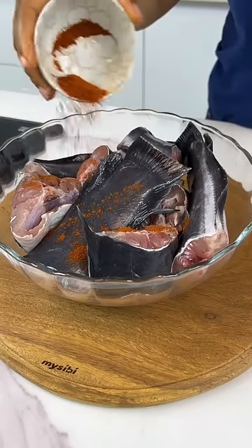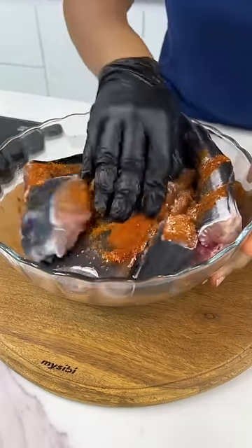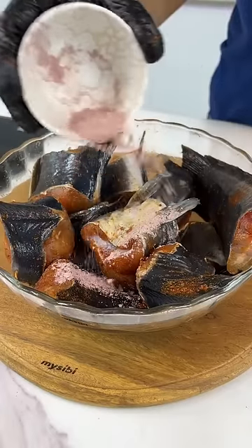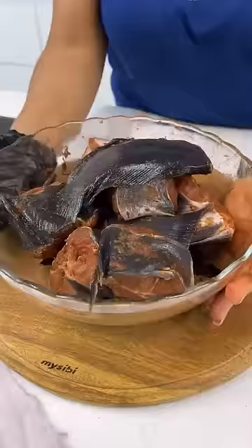You're going to start by cleaning your fish and seasoning it. I used some smoked paprika to infuse smoky flavor, some chili powder, some salt, and some onion powder. Give everything a good mix and then set it aside.